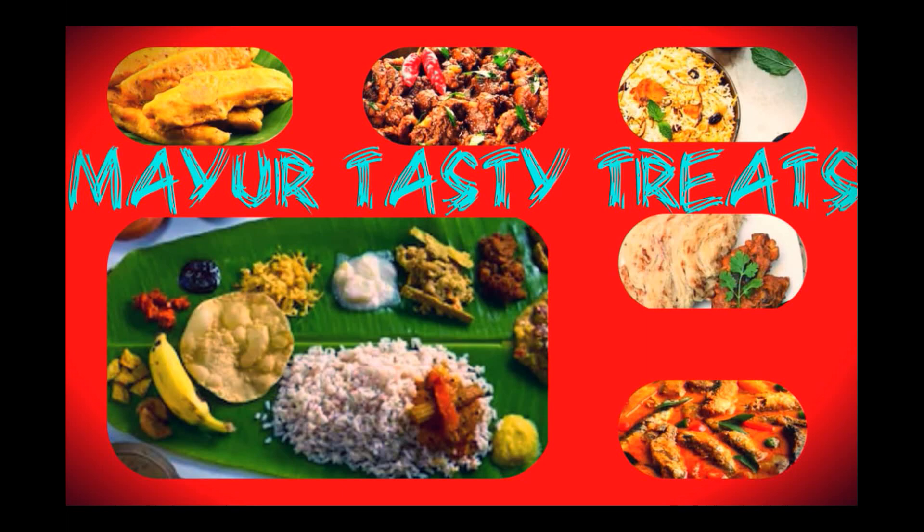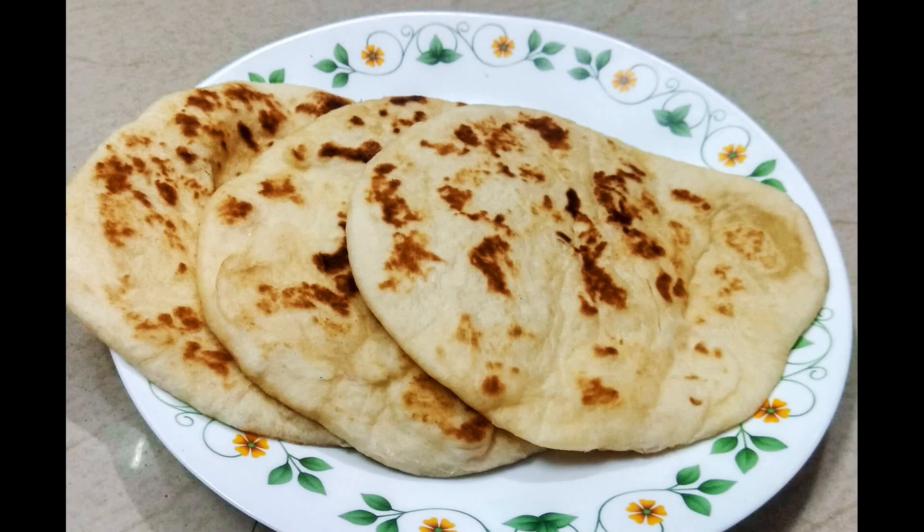Hello! Hi! Welcome to my channel, Mayur Tasty Treats. I am coming to you with a North Indian recipe.